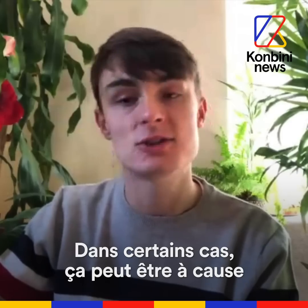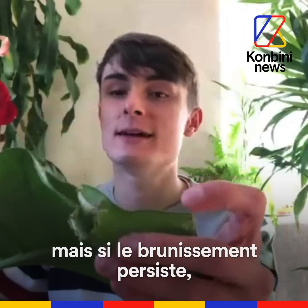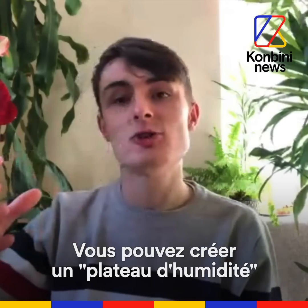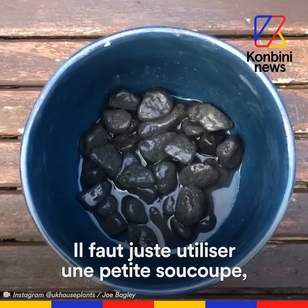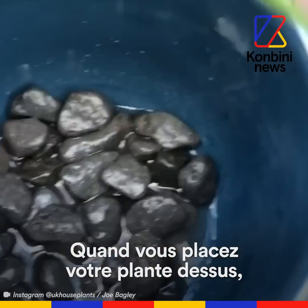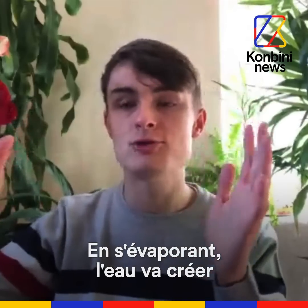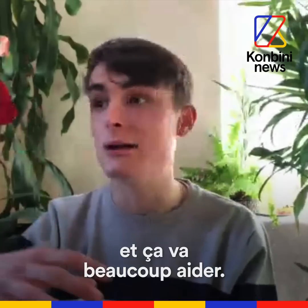In some situations it could be too much direct sun, but if the browning leaf tips continue, it could be a sign of too low humidity. You could introduce a humidity tray or a pebble tray. You just have a little saucer, put some stones on and then fill it up with water. If you put the plant on top of it — just make sure the bottom of its pot isn't in water — the water will evaporate and produce a little pocket of humidity around the plant, and that helps a lot.